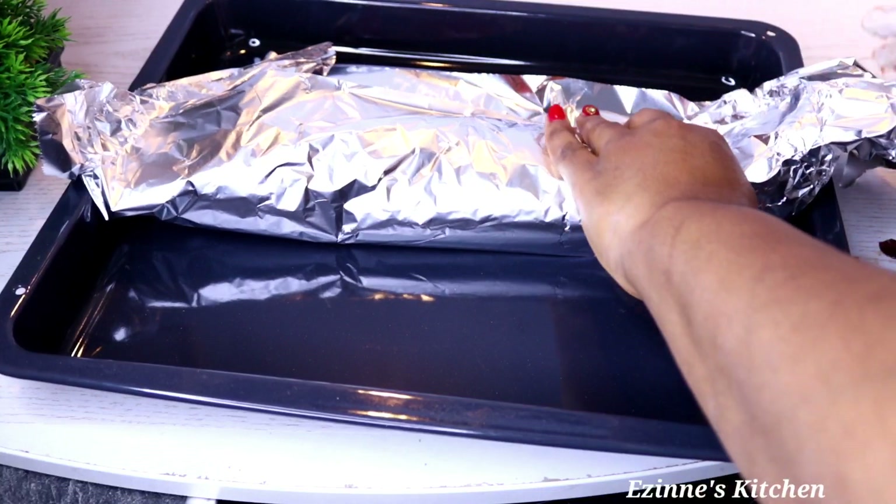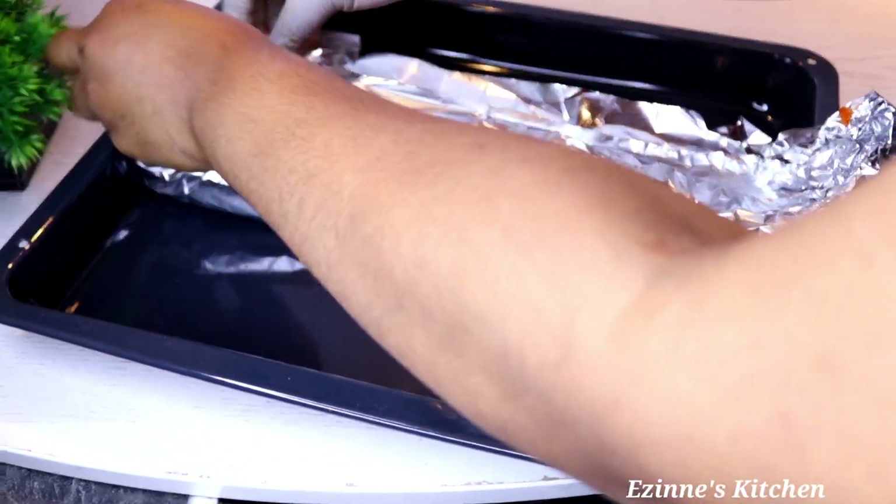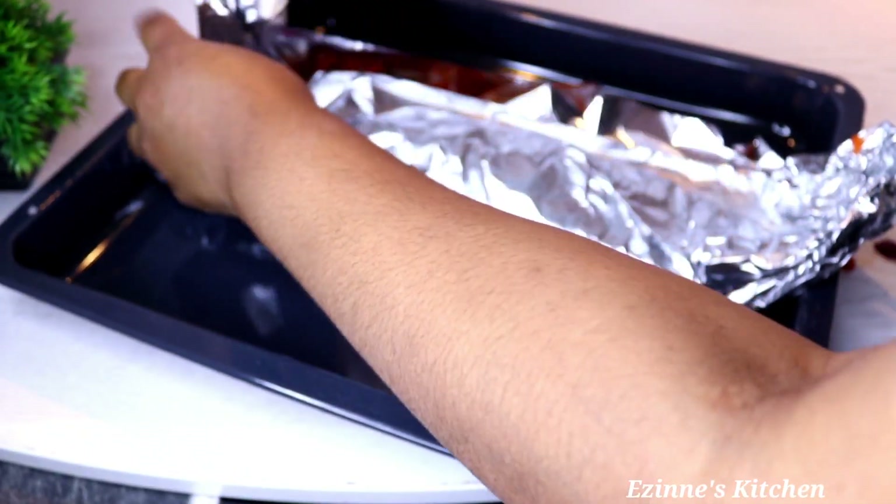When done wrapping, introduce it into the oven set at 250 degrees Celsius. Bake for 45 minutes to one hour — please make sure it's baked properly.